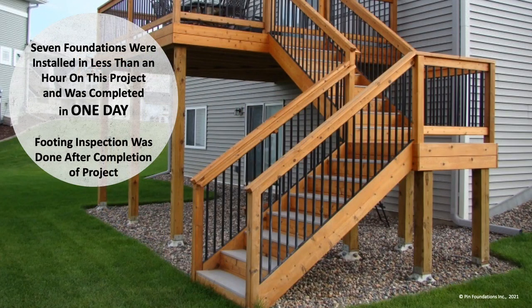This deck shows seven different foundations that were all installed in less than an hour. The deck was completed in total in one day. The deck builder increased production for a new home builder from two decks to five decks per week with the same labor force and overhead, and doubled his sales and profits — which is an incredible success story, and there are more just like him out there.